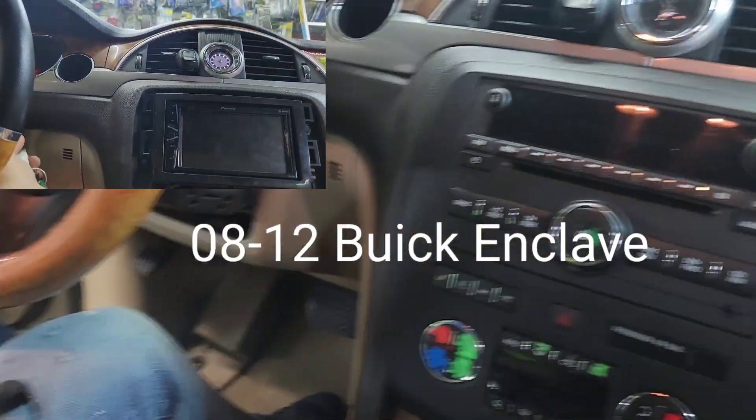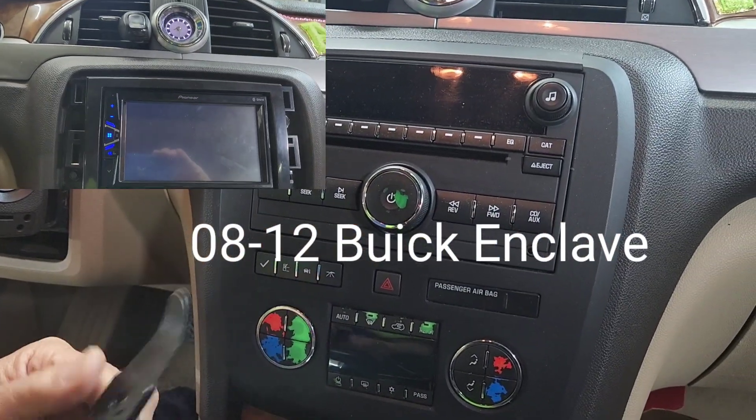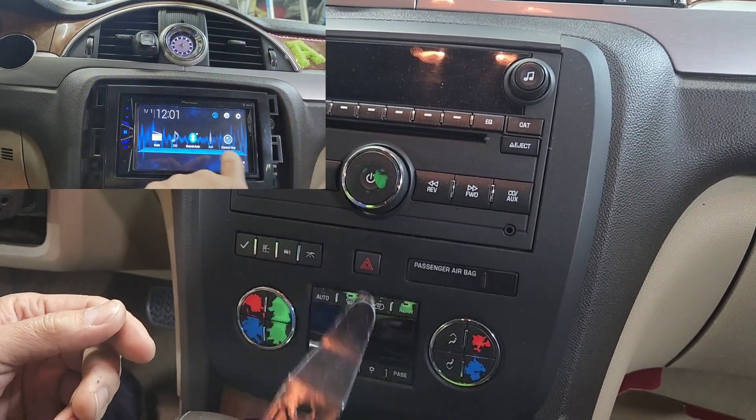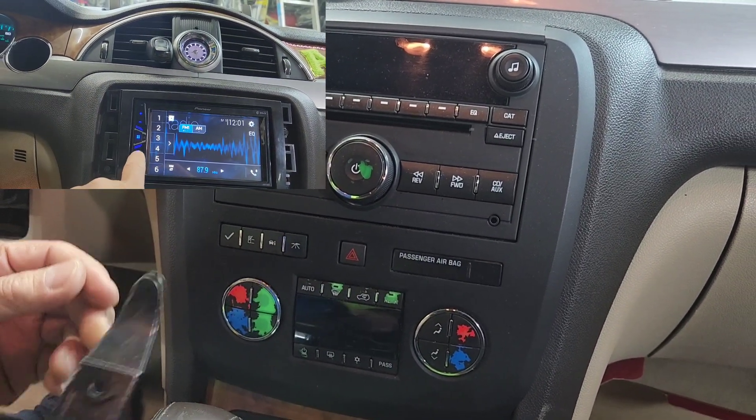I got a 2011 Buick Enclave. I'm going to be installing the radio. So first of all, if you install a radio, you need one of these right here. It doesn't have to be like this — it's metal. You can get that from Advanced Auto Parts for about $5. It's called a Door Trim Remover Tool.